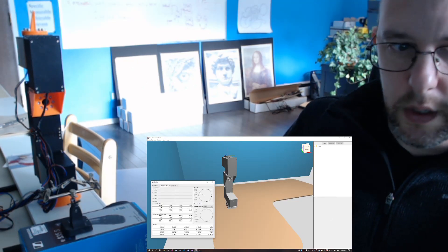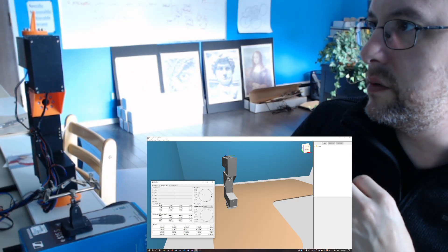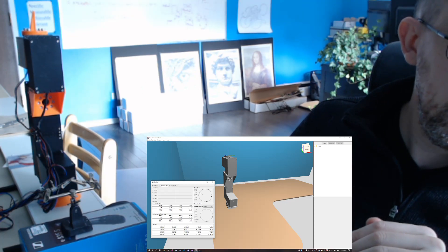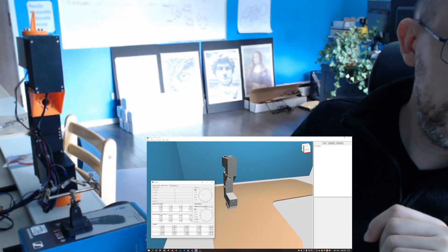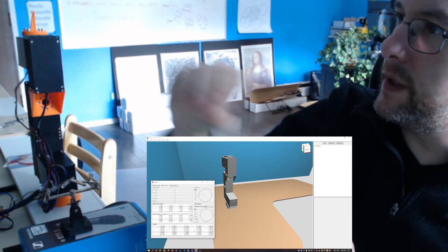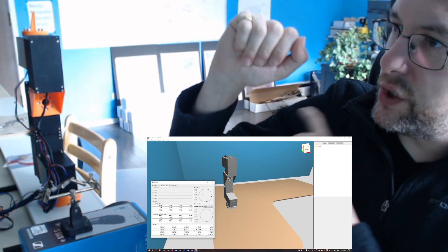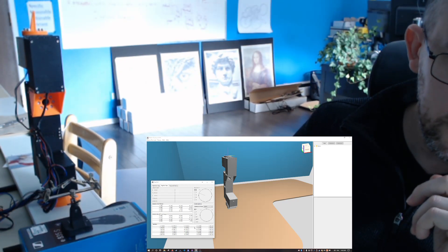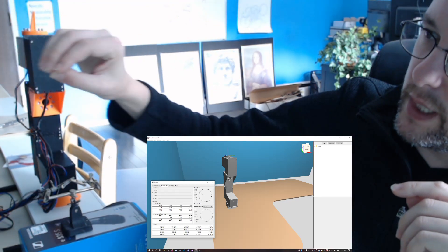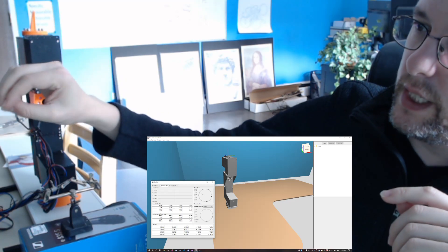Down here is the end effector target — this is where the arm is trying to move towards, which is not the same as where the tip actually is. That's the goal. Then down here is the Jacobian, which has to do with the relationship between how fast the arm can move in three-dimensional Cartesian space versus how fast it moves at each of the joints. There are six ways it can move: up, down, forward, back, left, right — and it can roll, pitch, and yaw.